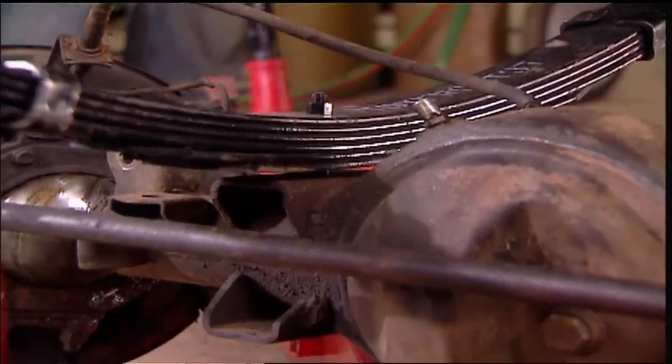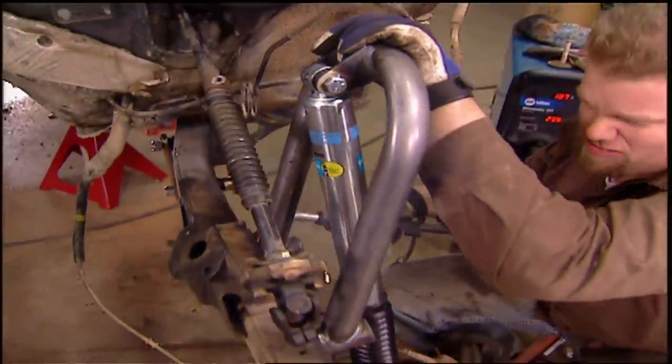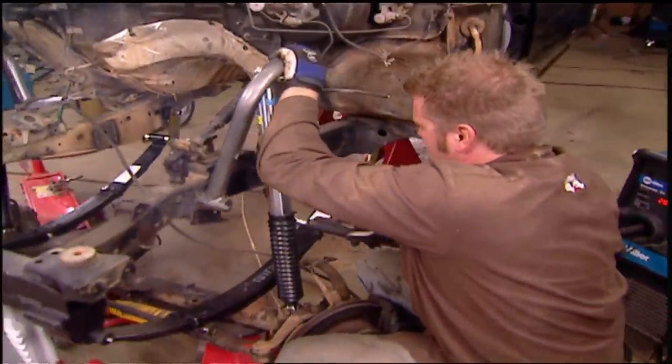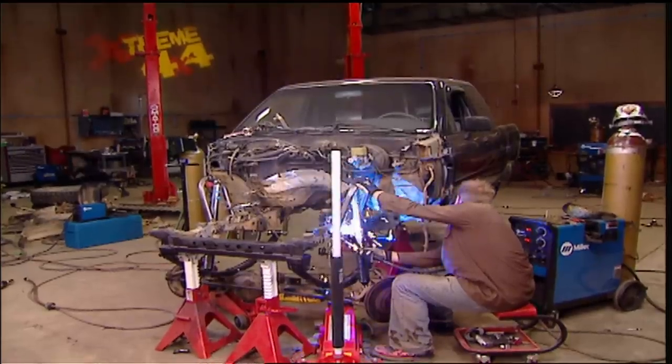With the housing in place, we can install the upper shock hoops. We'll use the shock to make sure the mount is directly over the axle, then weld in each hoop. You want to have five inches of shock shaft exposed with the weight of the truck on the axle.